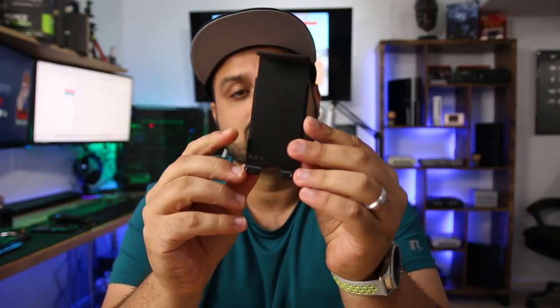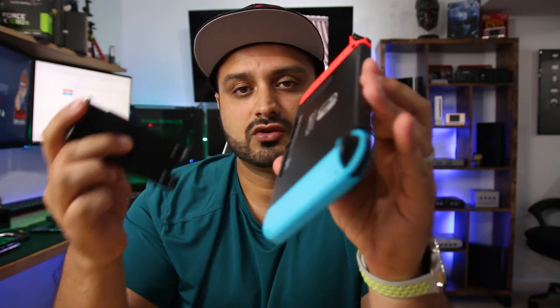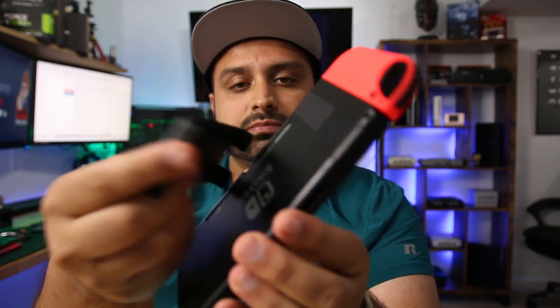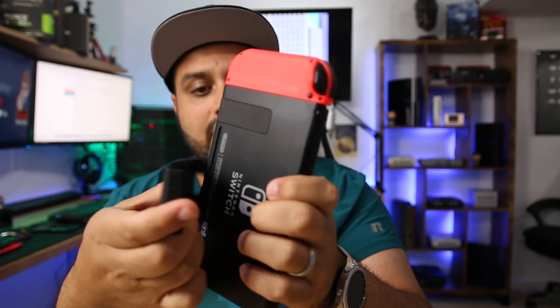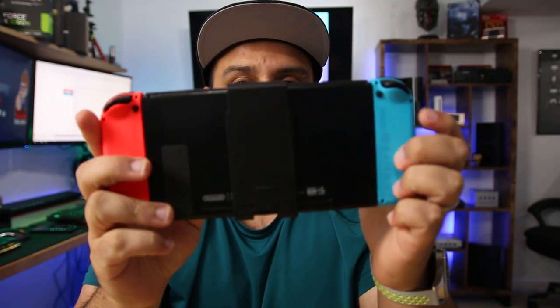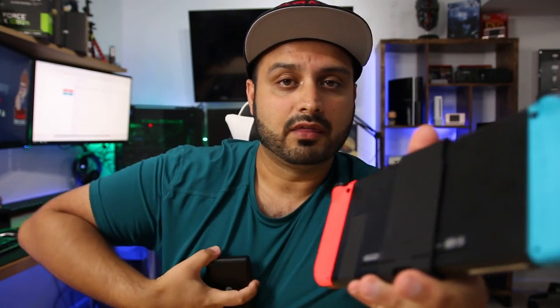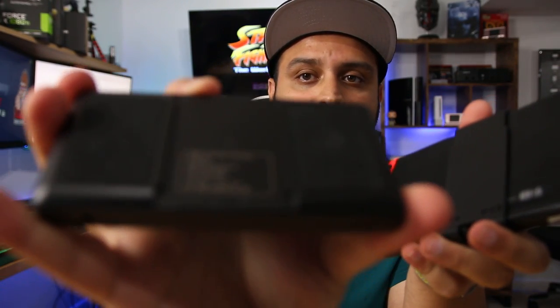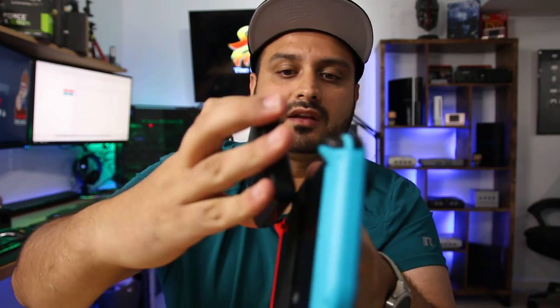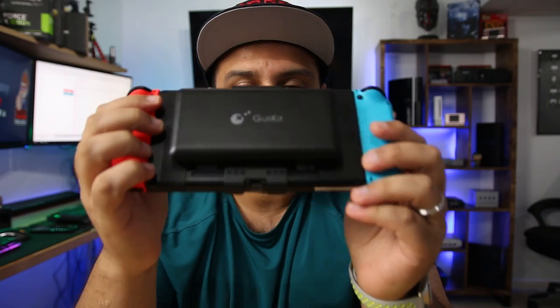It also comes with a mounting plate inside the box. Essentially, you take your Switch, take this mounting plate, and it goes into the two speaker ports right on the bottom — like that — and then it just clips on. The battery pack itself has a groove in the back, and it just slides on and clicks in. There you go — you've got your battery pack installed onto your Switch.